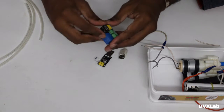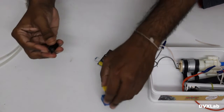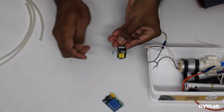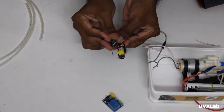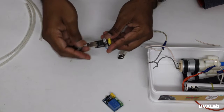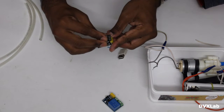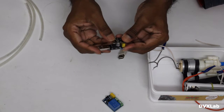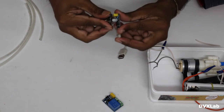To program this, connect a 1K resistor or a 10K resistor and keep it between these two pins, then connect to the PC and program it.